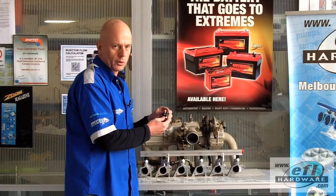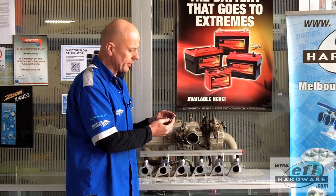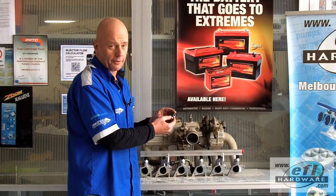These are very late model Bosch EV14 injectors. They come in full height, three-quarter height, and half height.